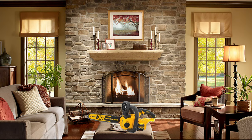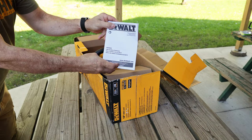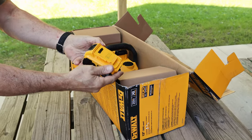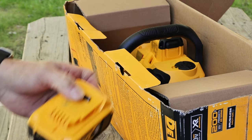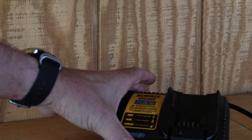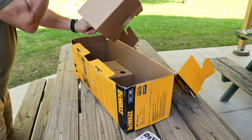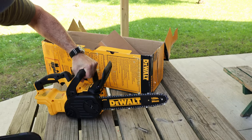So let's see what's in the box. Got an instruction manual, got our battery charger, we got a 5-amp hour battery which comes with one bar charge. So we're gonna have to charge that up before we use it. And we have the saw itself.